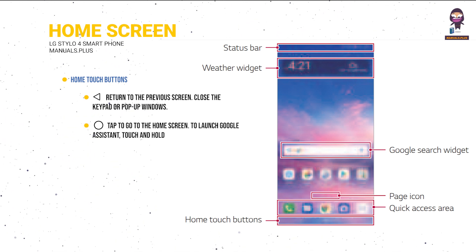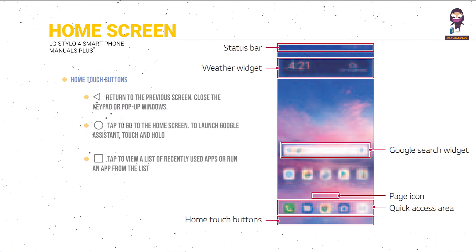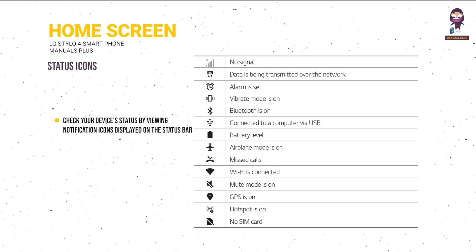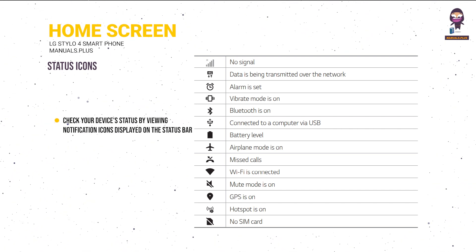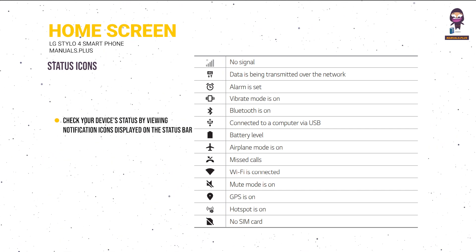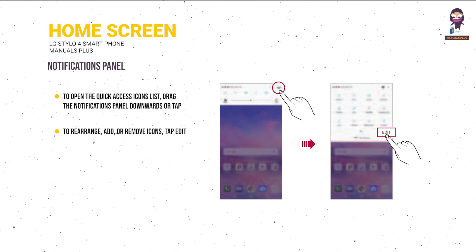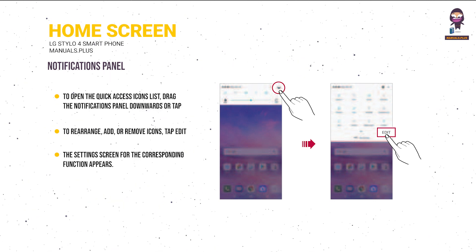Home touch buttons: tap to return to the previous screen, close the keypad or pop-up windows, go to the home screen, or launch Google Assistant. Touch and hold to view recently used apps. To edit home touch buttons, tap Tools > Settings > Display > Home Touch Buttons. When there is a notification for an unread message, calendar event, or alarm, the status bar displays the corresponding notification icon. To open the quick access icons list, drag the notifications panel downwards or tap Edit to rearrange, add, or remove icons.